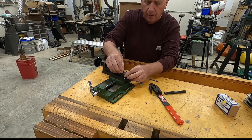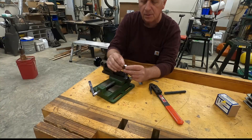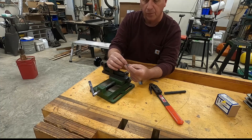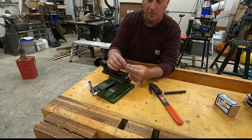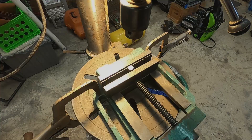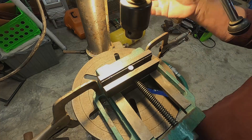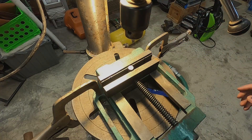Now you have a center mark. My next step is to take it to the drill press. I'm going to attempt to drill a straight hole through this piece of round stock. Normally I would use a lathe to cut this, but I wanted to show you how you could do this if you only had a drill press and not a lathe. I have my pin secured in the vise and centered, so I'm going to take the center drill and put a little mark in there to center it up.